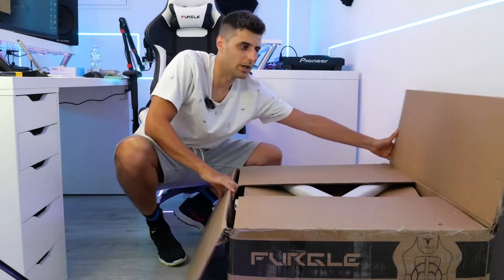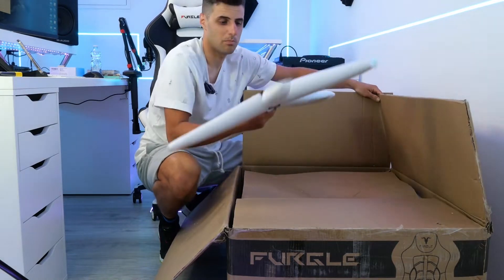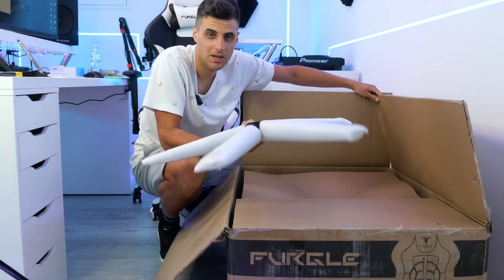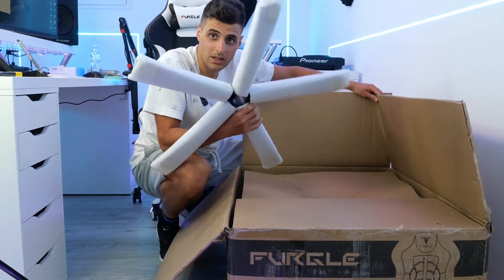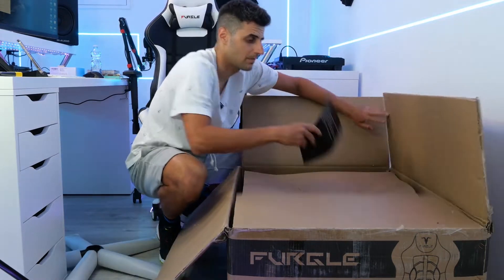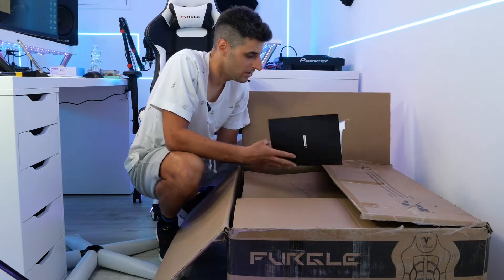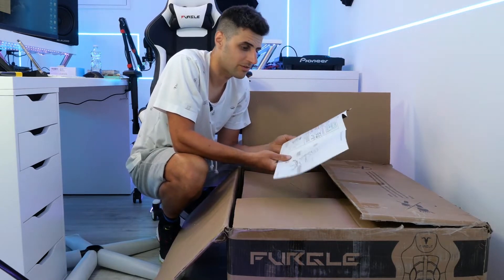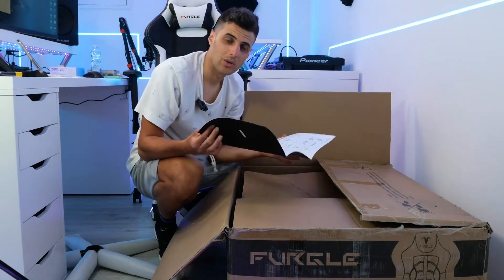So guys, here we have opened this package and we have this. It is very heavy, really heavy. I think it is heavier than my last base for the wheels. This is the base of the chair. Then we have the guide, which I have also found in the other chair. Everything perfectly wrapped as it should be, and also made of very premium material.